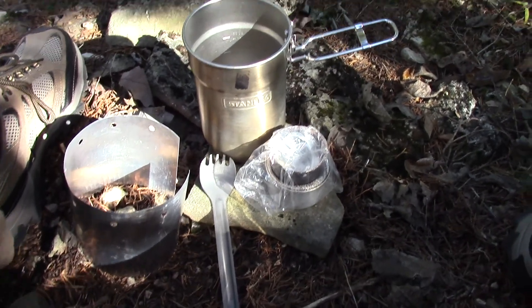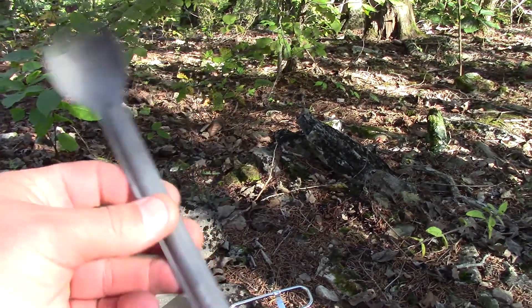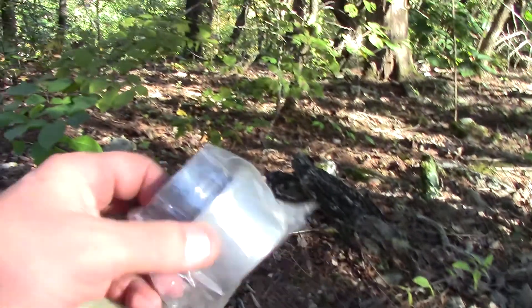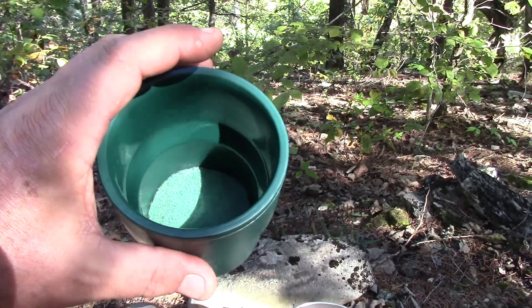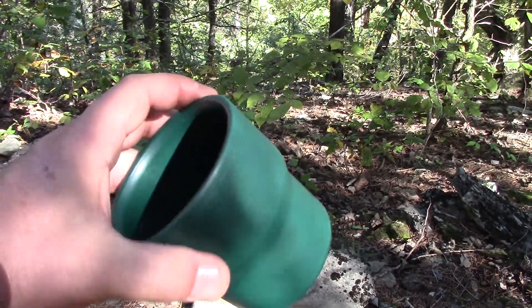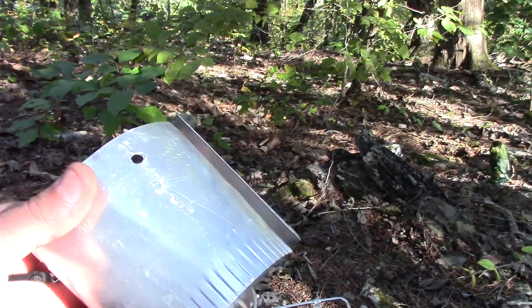I'm going to show you my cooking setup. First off, we can't get by without the long nice titanium spork - works great for when you're dealing with deeper cooking items. I always wrap my Fancy Feast stove up with a plastic bag. What comes in the kit is this insulated coffee mug, and down in the bottom I've got a little scour pad for cooking. I've also got a silicone collapsible cup.